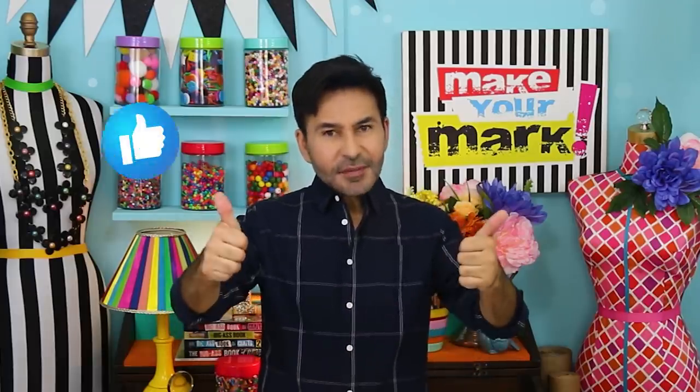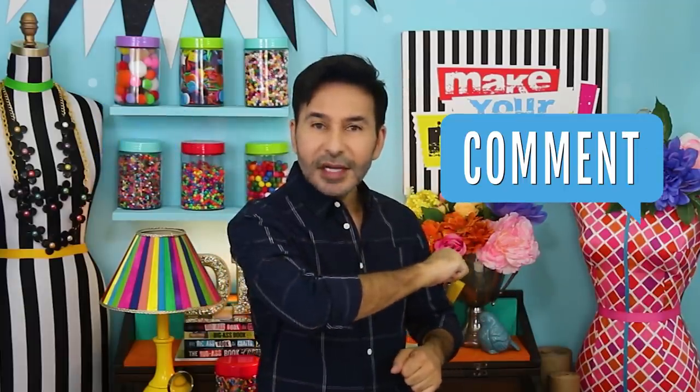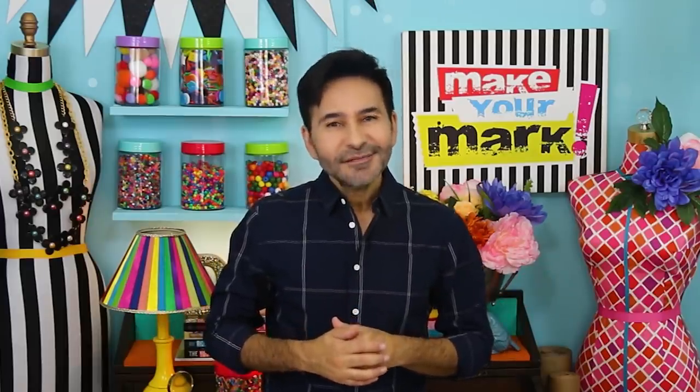Hey everybody, I'm Mark and today on Make Your Mark we are turning some inexpensive tin trays into some very chic butterfly trays for my living room. You are going to love this project. Thumbs up if you like this video and leave me a comment if you have a question about this project or you just want to say hello — I love it when you say hello. Are you ready? Let's make some butterfly trays!